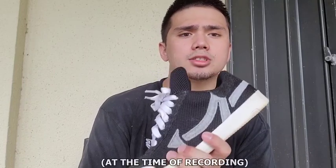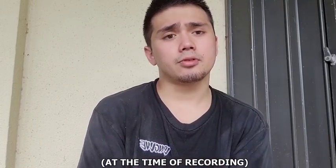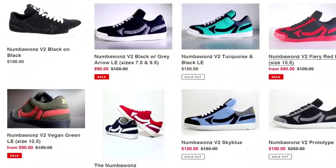Let's talk price point. The Number Ones retail at $100 USD, and that's before shipping and taxes, which will differ depending on where you are.